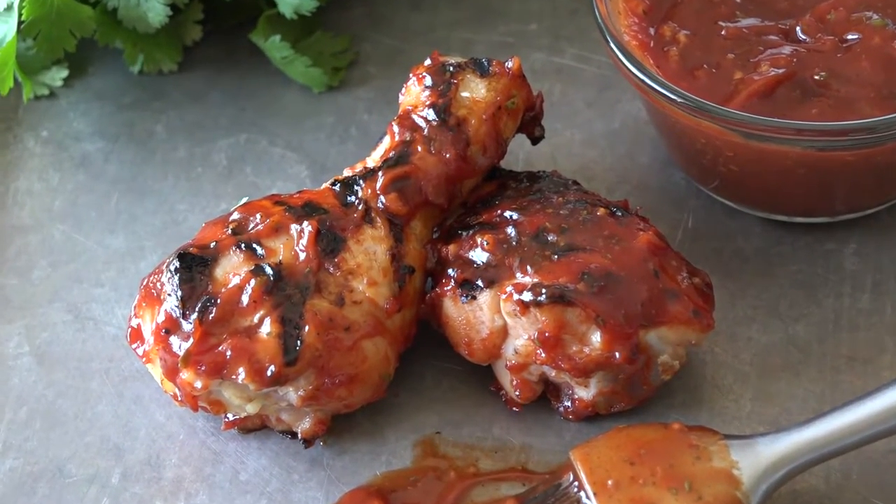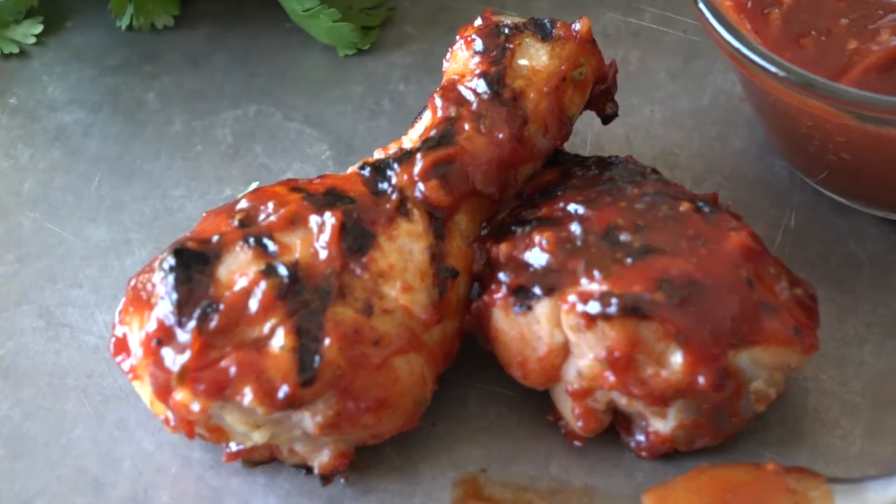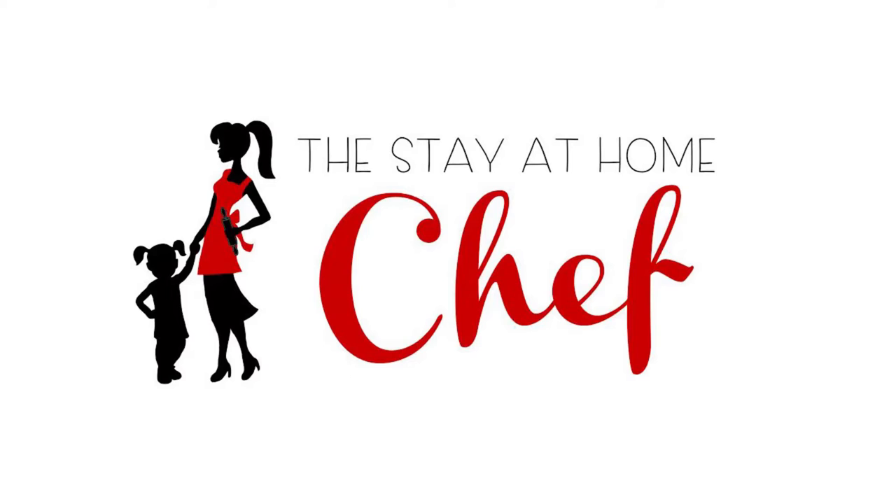Today on the Stay-at-Home Chef I'm showing you how to make hickory smoked barbecue chicken drumsticks. This drumstick recipe comes with its own homemade barbecue sauce. Making your own barbecue sauce is so easy and so delicious. We're gonna make it right here in the blender.